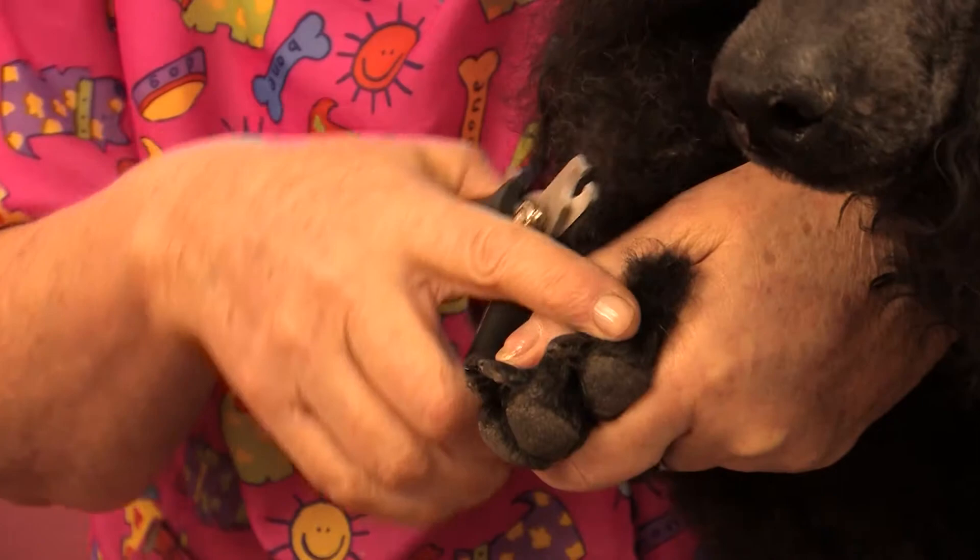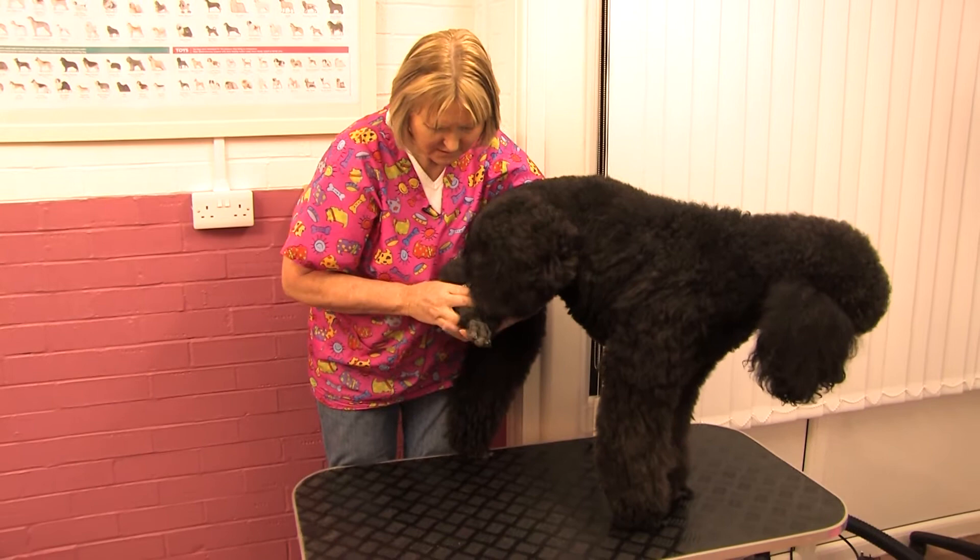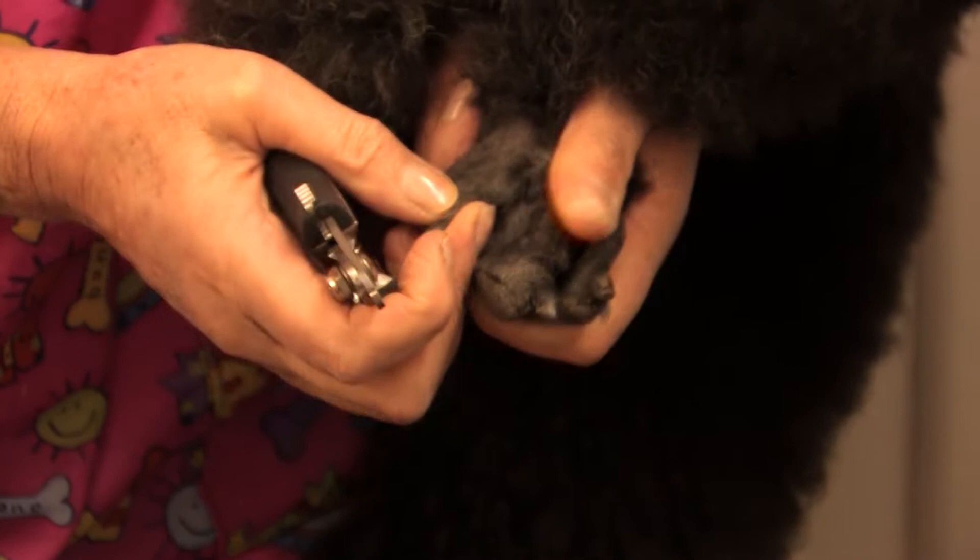I'm actually going to leave that nail as it's not very long. So that's Lamb Chop's front nails done. Now I'm going to turn her around slightly and we'll do the back legs. You'll see her back nails aren't bad at all either.